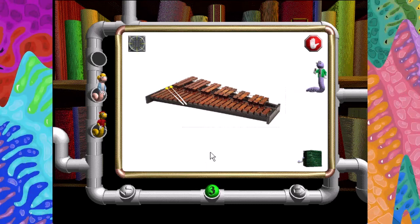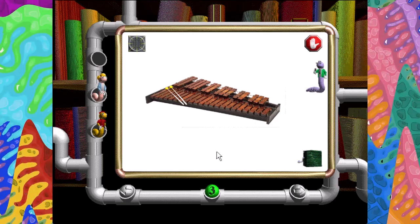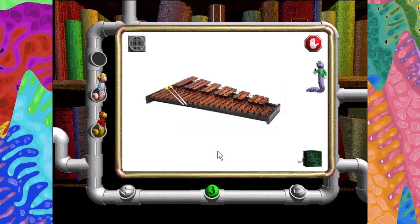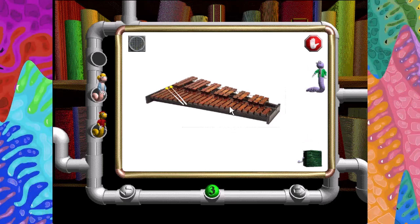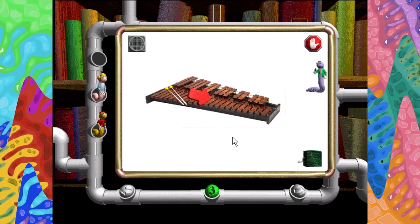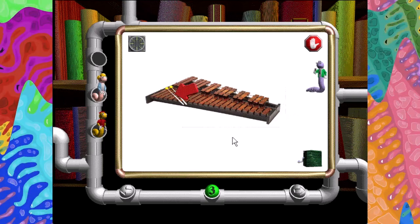Xylophones belong to the percussion family, just like drums. Percussion instruments make sounds by striking objects together, like this. Bar. Bar. Frame. Mallet.